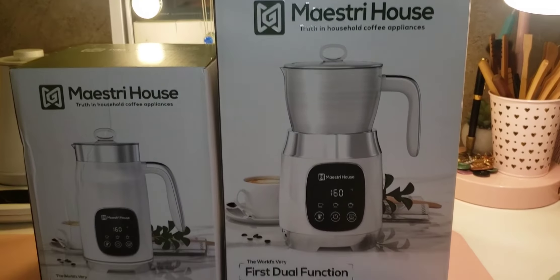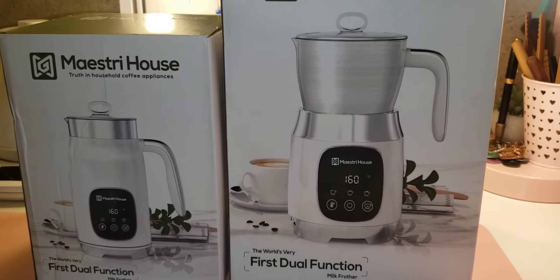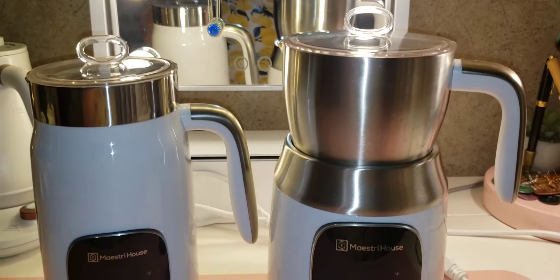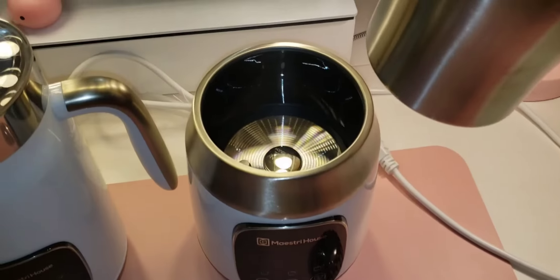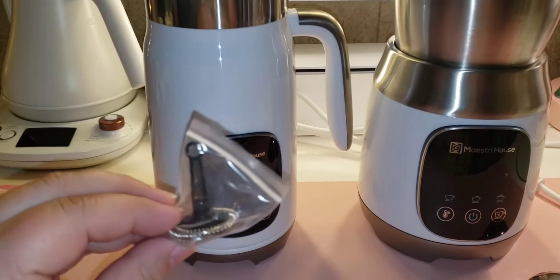Besides the obvious size difference, or at least the box difference, let's go ahead and open them up. I'm going to explain to you the different features and functions to help you decide which frother is going to be right for you. As you can see, we have the two models here, and the biggest difference is that this one has the detachable model and this one is the built-in model.